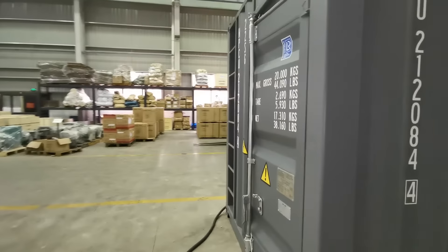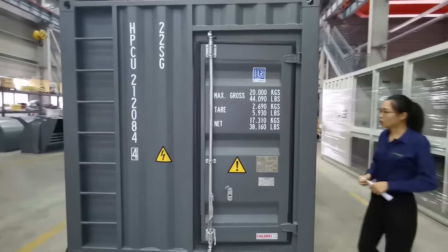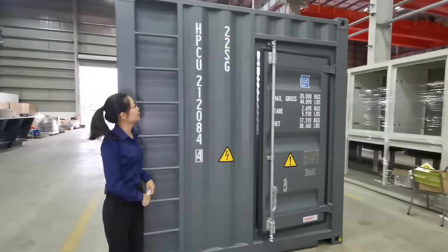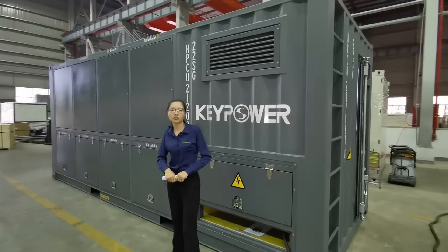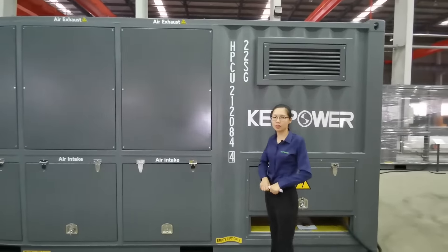It has a CCS certificate for shipping and is finished with outdoor polyester powder coating. The exhaust end is treated with heat resistant paint, so it's very durable and can be located outdoors.